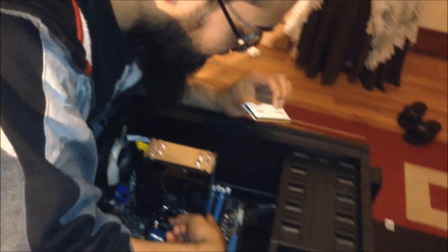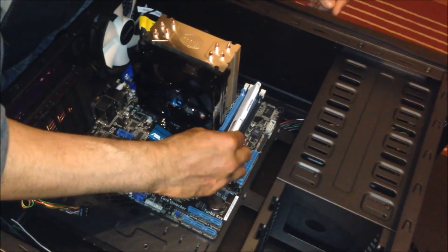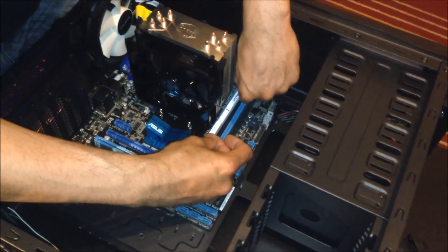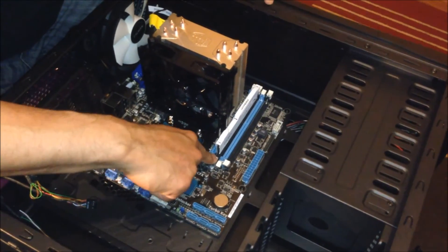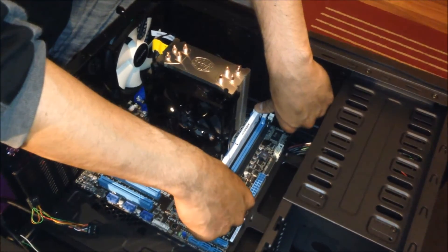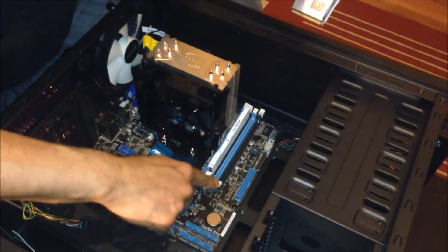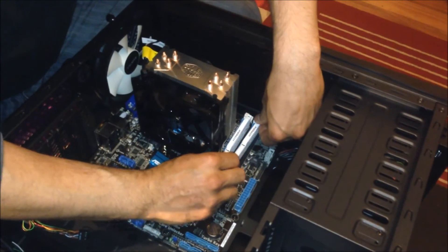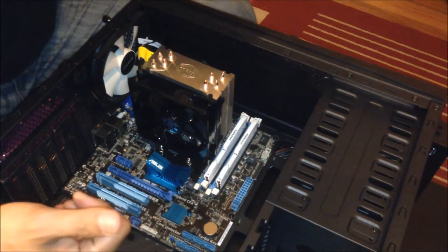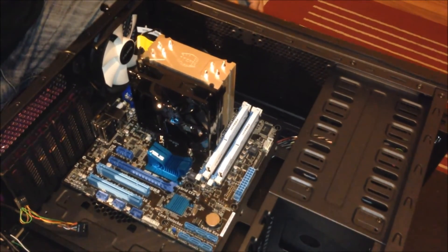The RAM slot has a latch and a gap — it will only go in one way. Make sure you're aligning the notch correctly, then push straight in. The tabs on both sides need to be open — once the RAM is in position, apply pressure on both sides and push down gently until it clicks. There we go. For the second stick, same thing — put it in the black slot in the right position, make sure the tabs are open, slide it in, and push down gently until it clicks by itself. And there you go — memory done.